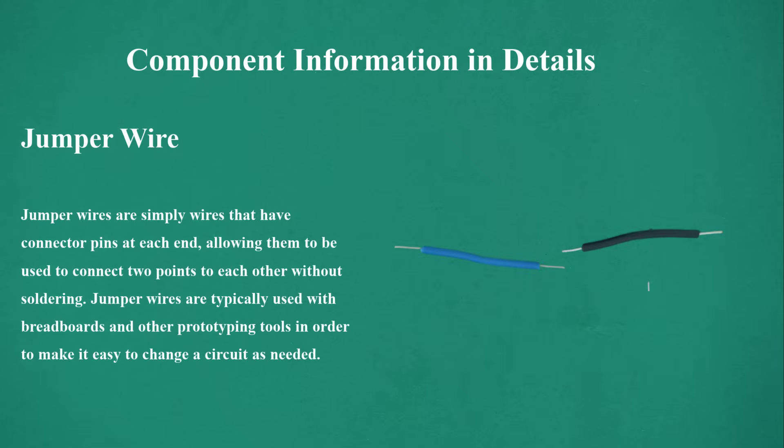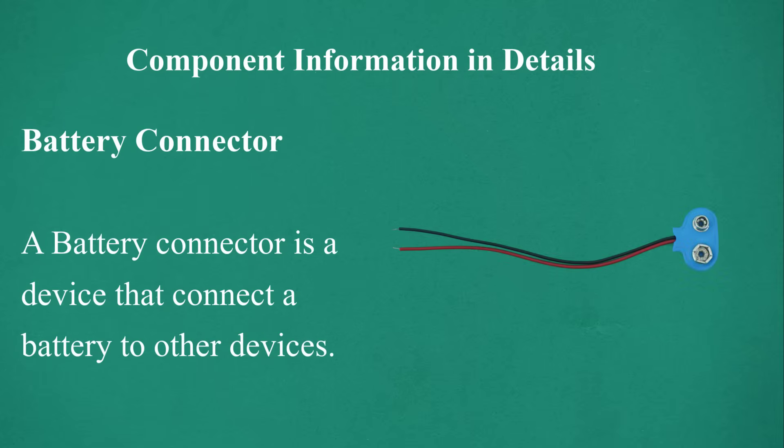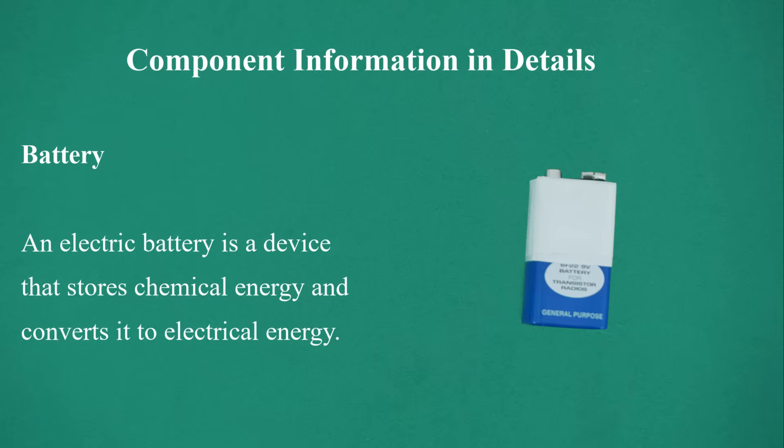Jumper wire — jumper wires are simply wires that have connector pins at each end, allowing them to connect two points without soldering. They are typically used with breadboards and other prototyping tools to make it easy to change a circuit as needed. Battery connector — a device that connects a battery to other devices. Battery — an electric battery is a device that stores chemical energy and converts it to electrical energy.